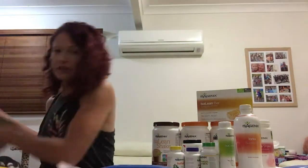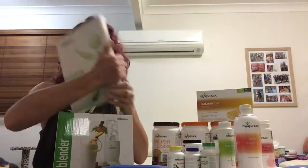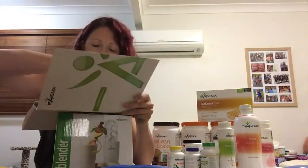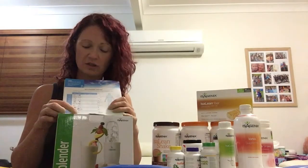You'll also get your blender and your paperwork, your welcome material. Within that is a little guide and the most important page is the measurement tracking. You'll also get a tape measure in that little pack, so take your tape measure out and before you start you want to take all of those measurements. Write down your goals so you can see how you're tracking against them.